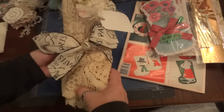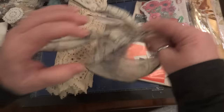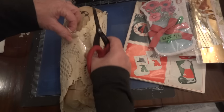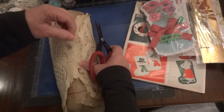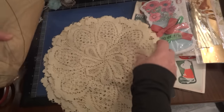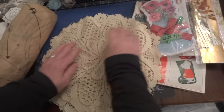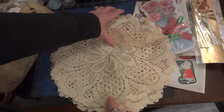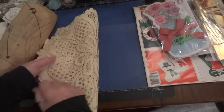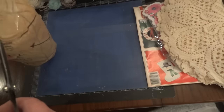She wrapped this up too, so let's undo it and see if I can get it out. Oh, look at the doilies! Oh my gosh, they're beautiful — she sent me four of them! I wonder if these were from a runner or a curtain or something. Look at how beautiful! Thank you so much Angie.